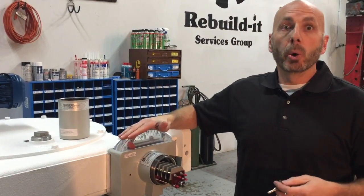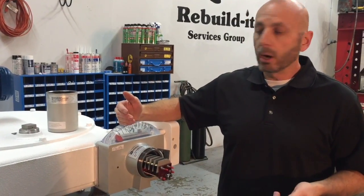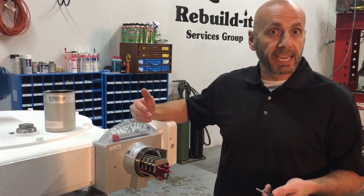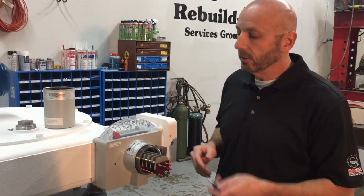Always check your O&M manual for what your switch settings should be. Typically, 40% is your alarm, and somewhere between 60 and 80 is your motor cutout. Again, check your O&M manual.